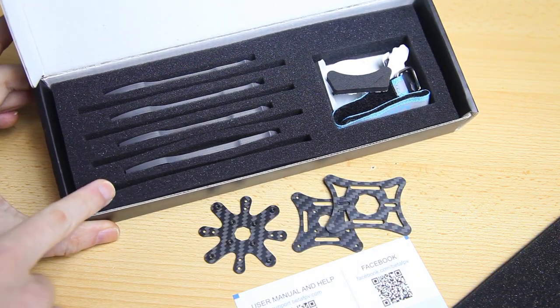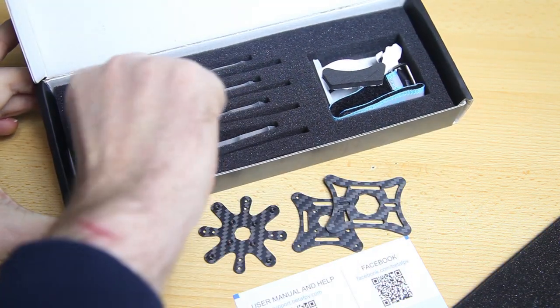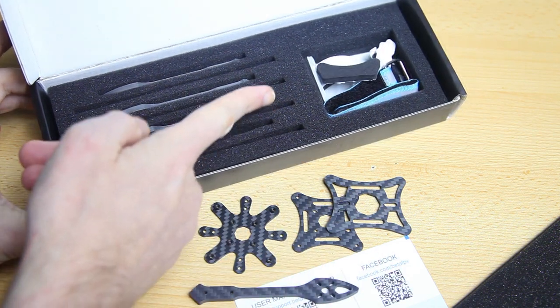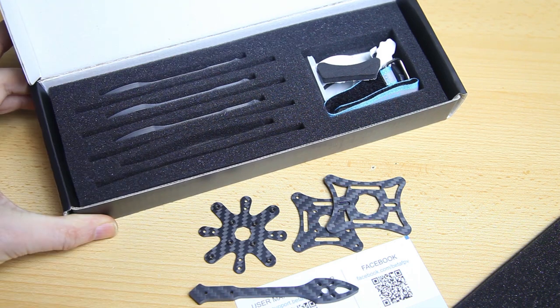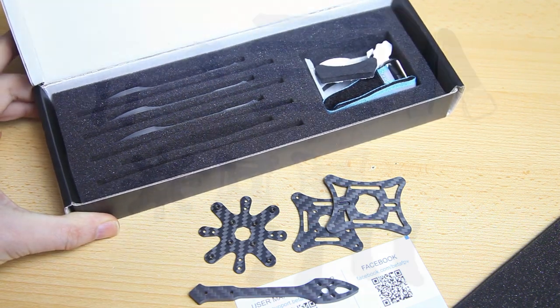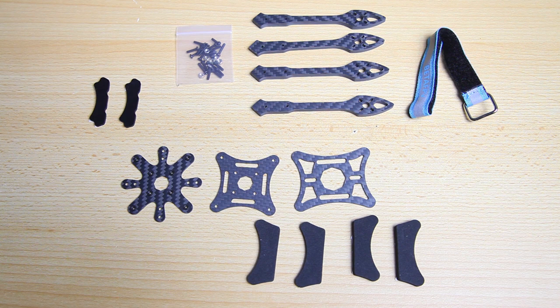All the arms are nicely packaged separately — four arms, obviously. We've got some other stuff as well. I'll take everything out of the box and we'll take a closer look. And there you have it — all the parts we received in that box. I'll have links to all the components I'll be using for this build in the description of this video.